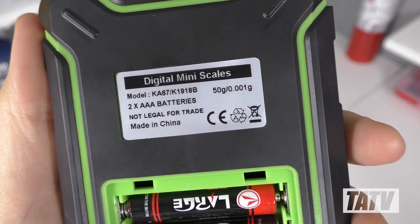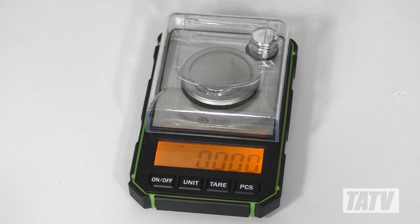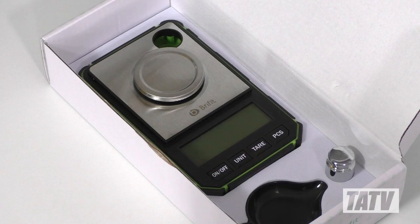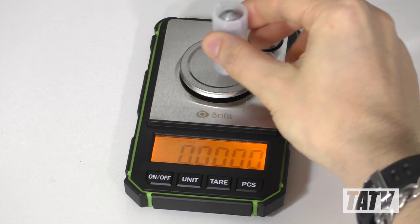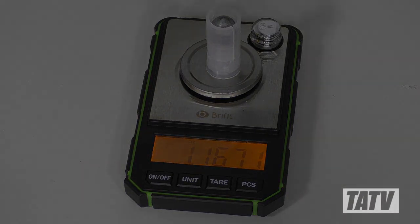In terms of cons, my only real complaint about the BryFit is the lack of an AC adapter option. At this price level, it's pretty hard to argue with the manufacturer on that point, but I would have been fine paying a bit more for the option if it was available. Aside from that one admittedly minor gripe, the BryFit comes through like a champ in terms of both accuracy and ease of use, and at a price anybody can afford.